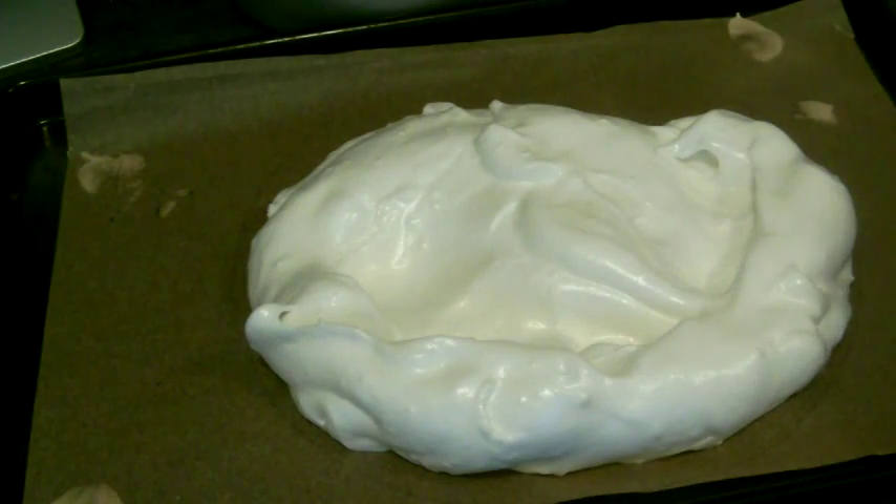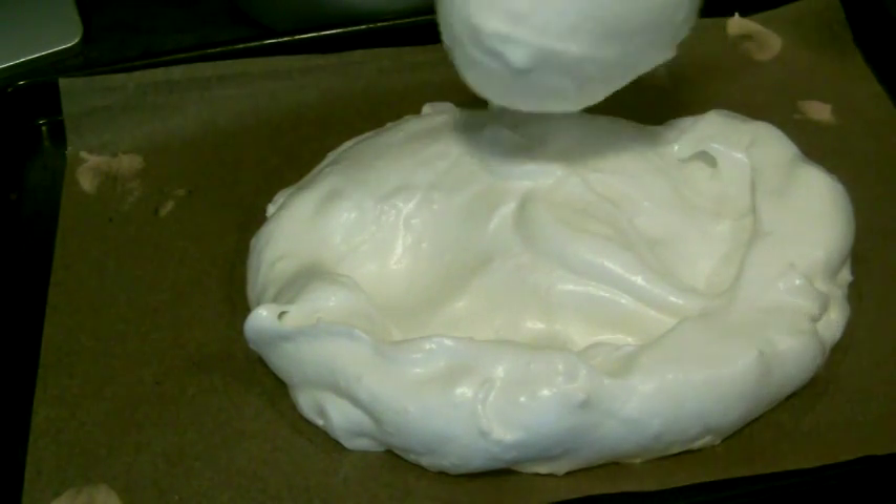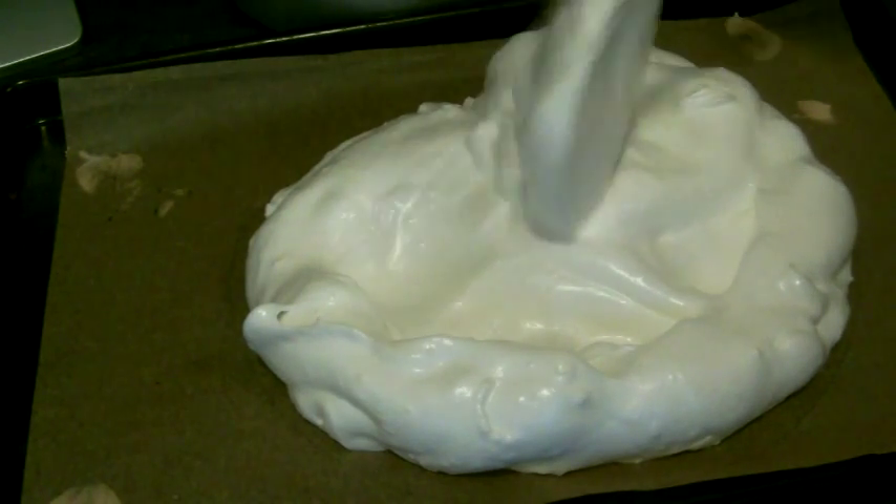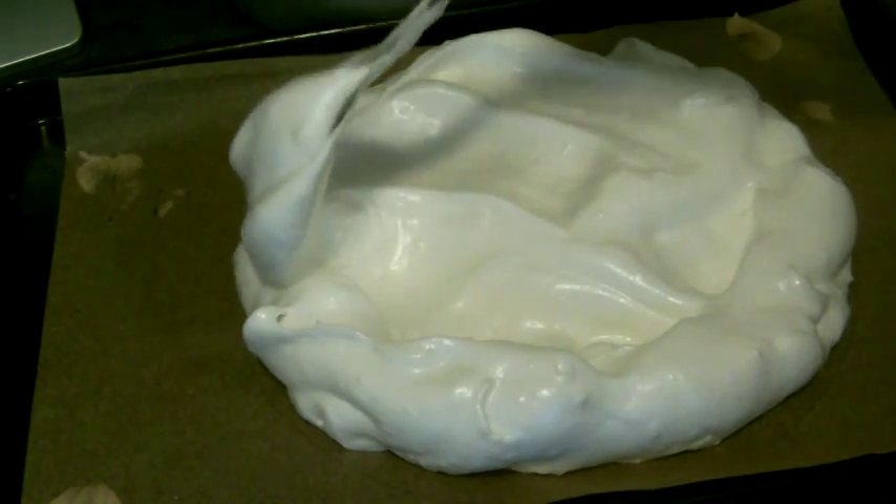Another thing to mention is it's a really good idea to flatten out the top of your meringue, because it gives you somewhere to put your cream. It makes it look a lot nicer and it's a lot easier to spread the cream over a flatter surface.